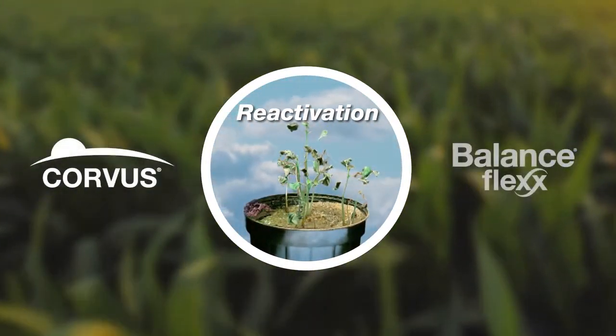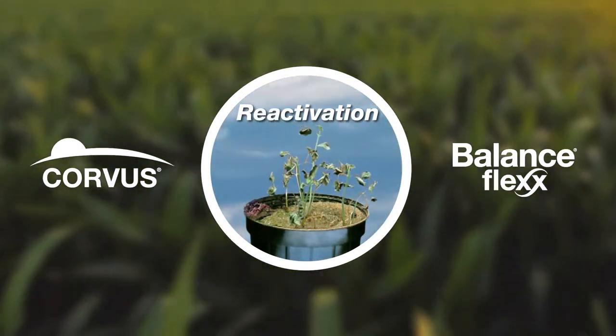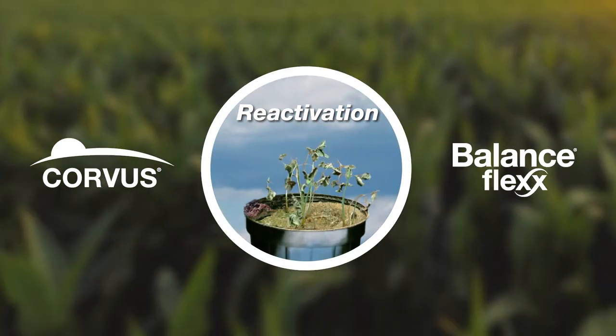And that's how Corvus and BalanceFlex use the power of reactivation to deliver unique, long-lasting control that keeps working throughout the season on even the toughest weeds.